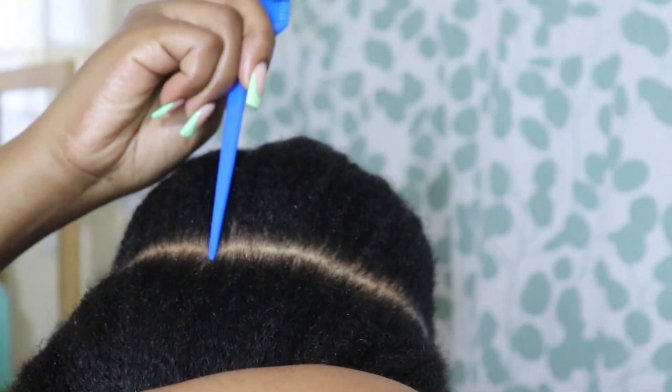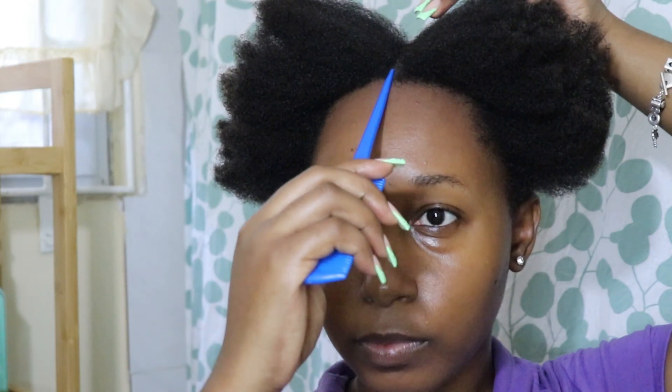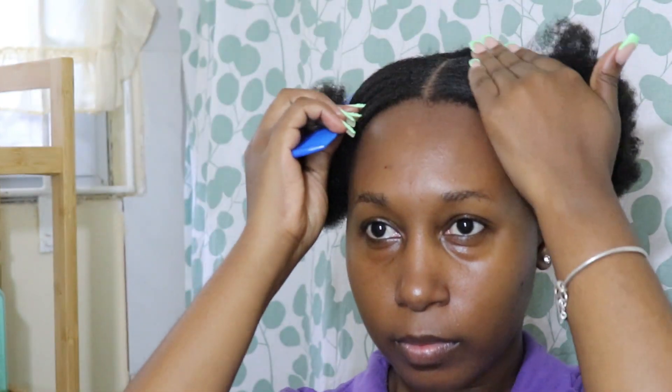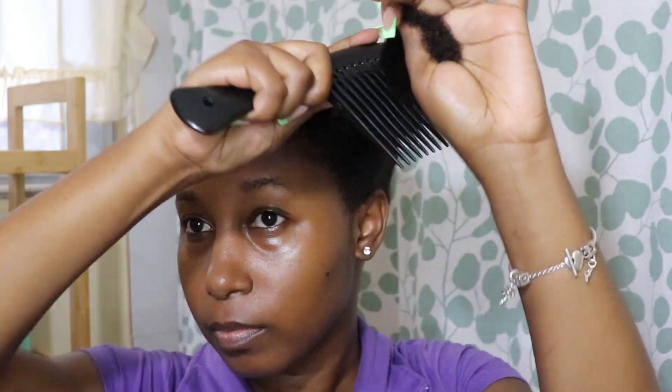For the front section, I'll further divide into two equal parts using my rat tail comb. To get a more even part, I align the tail of the comb with the center of my nose — this helps me get a pretty good idea of where to start the center part. Whatever section I'm not using, I'm tucking that away and detangling further.